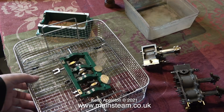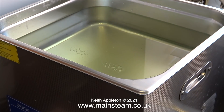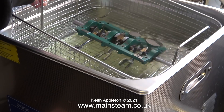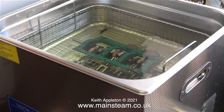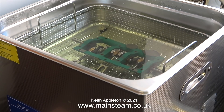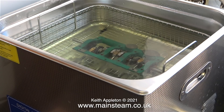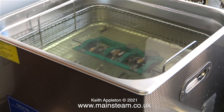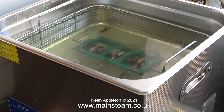I'm going to ultrasonically clean all the parts of the engine. The first part to go into the tank is the sole plate, the crankshaft, and the main bearings. I'm very curious to see what it does to the paint, because it's quite badly chipped in places. Now it's switch-on time — it makes a really horrible noise, a bit reminiscent of having your teeth drilled at the dentist.